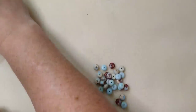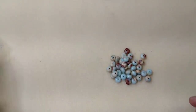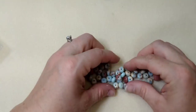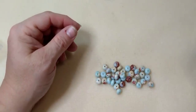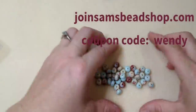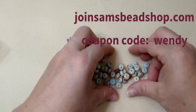Today we are going to be using this beautiful impression jasper from Sam's Bead Box. This is one of my favorite stones. Sam's is a monthly subscription beading service — it's $45 a month plus shipping. I do have a coupon code for $5 off your first box. You go to joinsamsbeadshop.com and it ships the 10th of the month and renews on the 20th. I'll put all the information in the description box below.